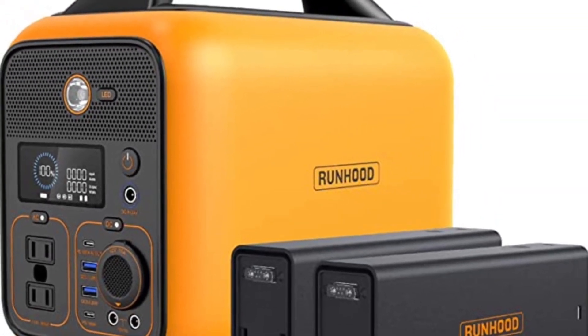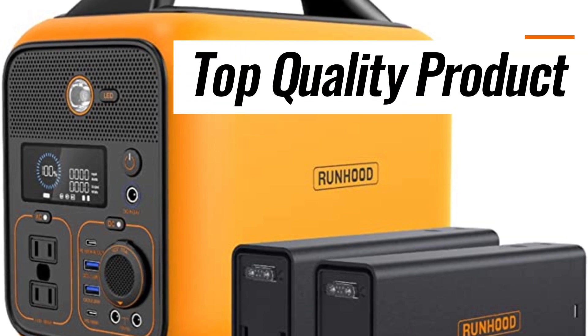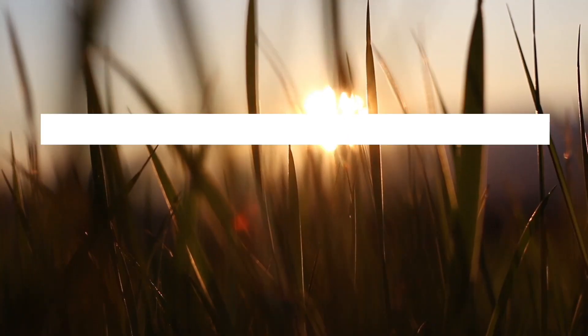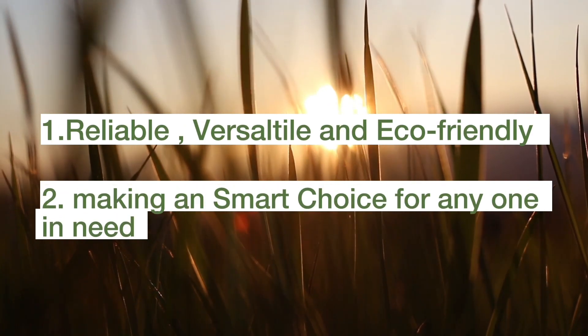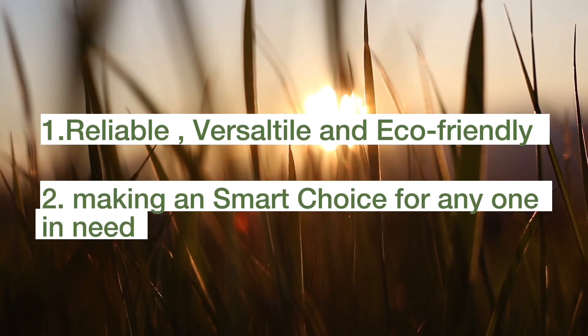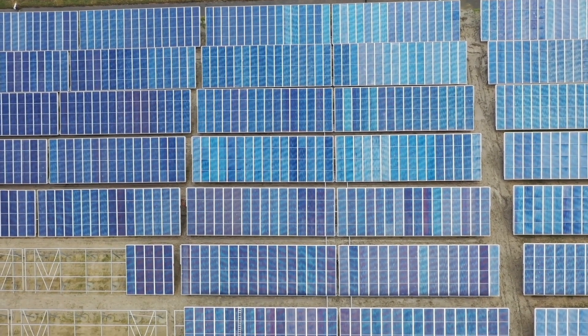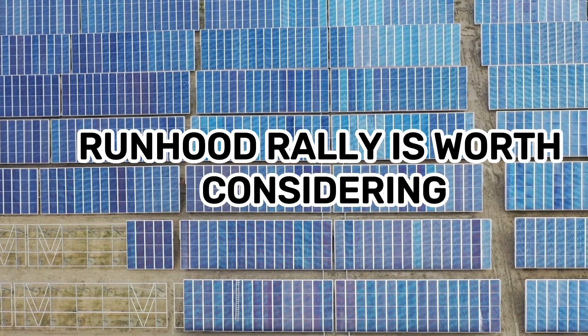Overall, the Runhood Rally Solar Generators are a top-quality product that offers a range of benefits to users. They are reliable, versatile, and eco-friendly, making them a smart choice for anyone in need of a portable power source. If you're in the market for a solar generator, the Runhood Rally is worth considering.